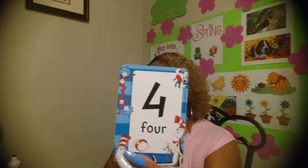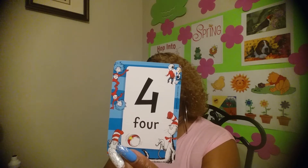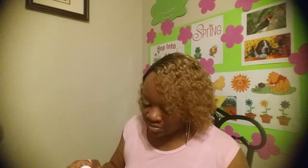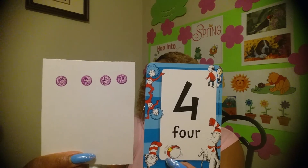What number? Four! So how many dots do we need to put on our paper? Number four — let's get those dots. Four dots and the number four.